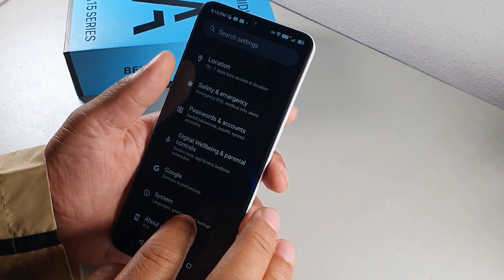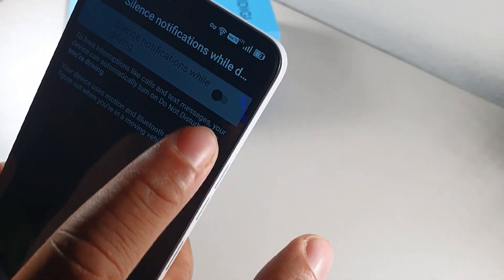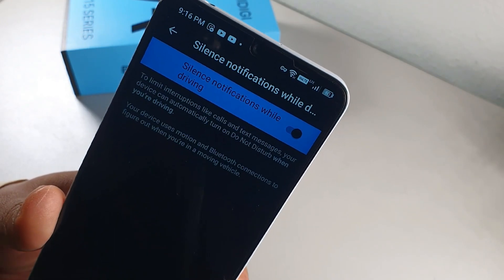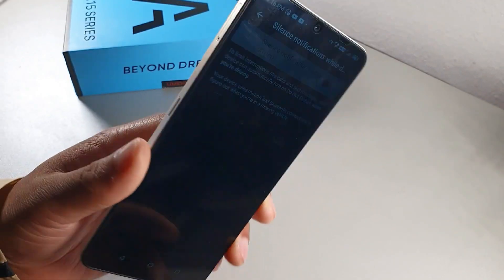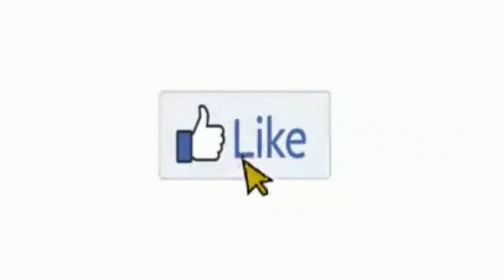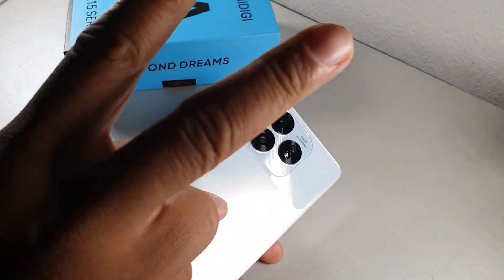The last tip is in Safety and Emergency: turn on Silence Notifications While Driving. When enabled, the phone goes into Do Not Disturb mode automatically while you're driving, so calls and texts won't distract you and you stay safe. If you found these 43 tips and tricks helpful for the UMIDIGI A15, please subscribe, hit the like button, and comment 'I'm still here.'